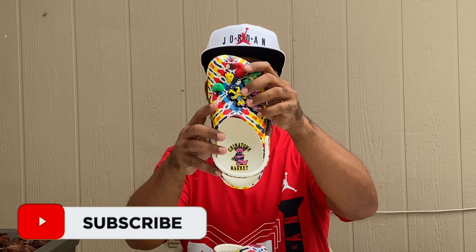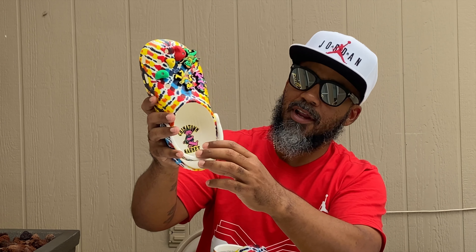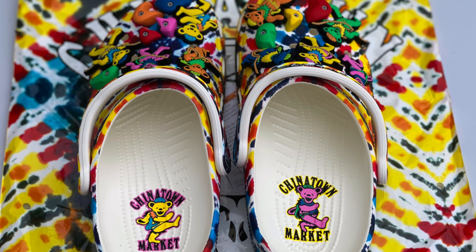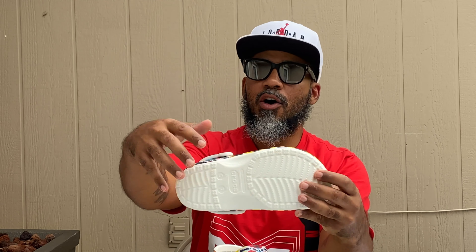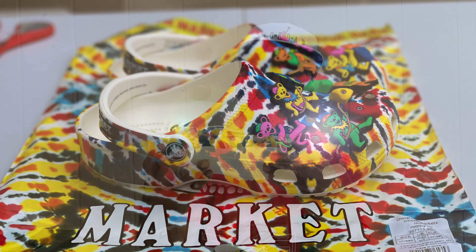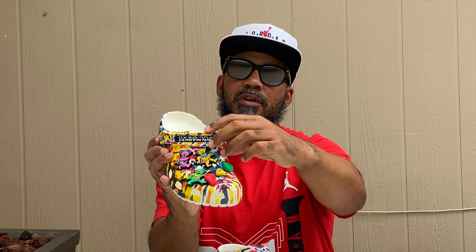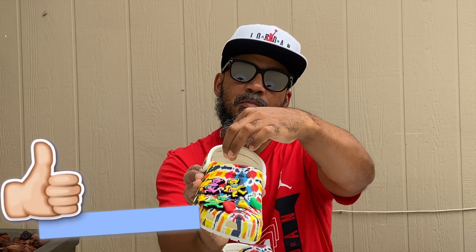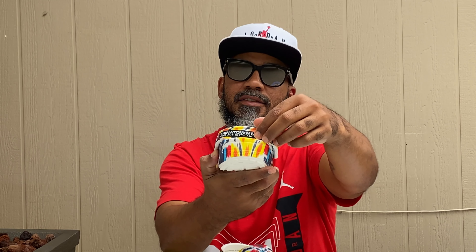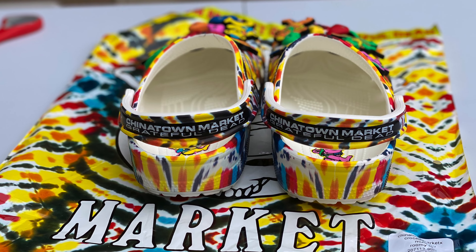On the inside you got the Chinatown stamp — Chinatown Market Grateful Dead bear stamped in there, dope. The whole shoe is tie-dyed, got a bunch of mixtures of colors going through it: yellow, black, blue, red, white. You got your heel tab, and it says Chinatown Market Grateful Dead on the back of it.